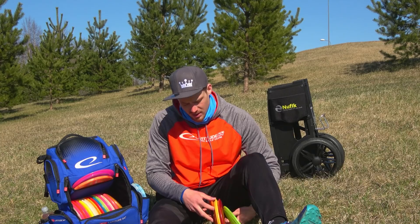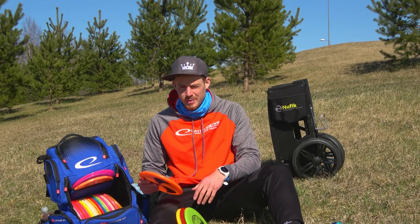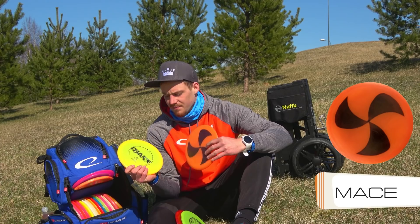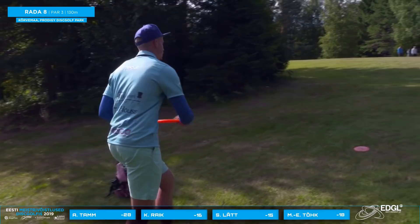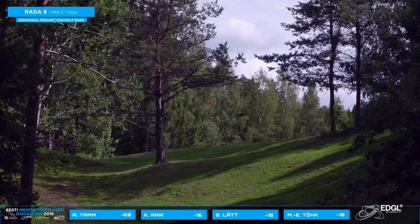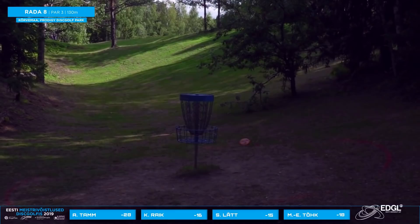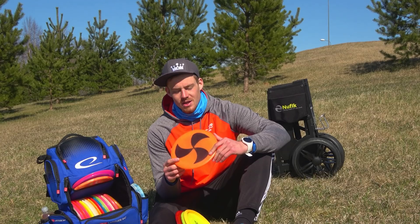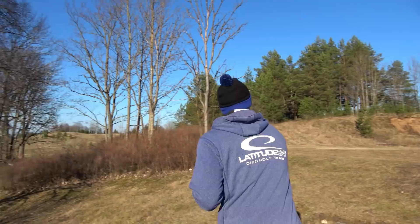Next up we got the midranges. I don't carry too many midranges this year — I used to carry a lot because I felt midranges were a key part of my game, but things have changed. I carry only two. The Mace has been in the bag pretty much since I started. It's an Opto Mace, rather beaten in, but something took a big chunk out of it lately so it flips very fast now. I'm not sure if this disc is gonna stay in the bag for long — it's pretty much a turnover disc for now.